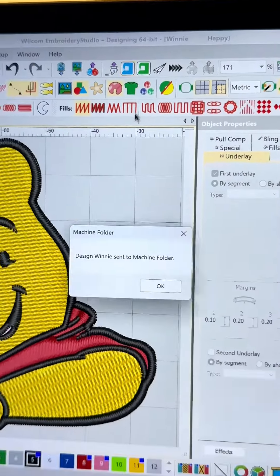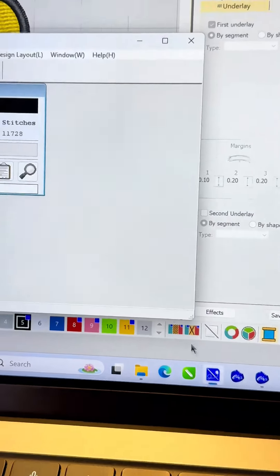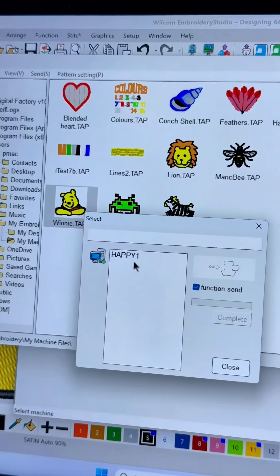Embroidery Studio can shortcut the process of saving the correct file format for your machine. In this case, sending to a shared folder which is accessible with Happy Japan's free networking software.